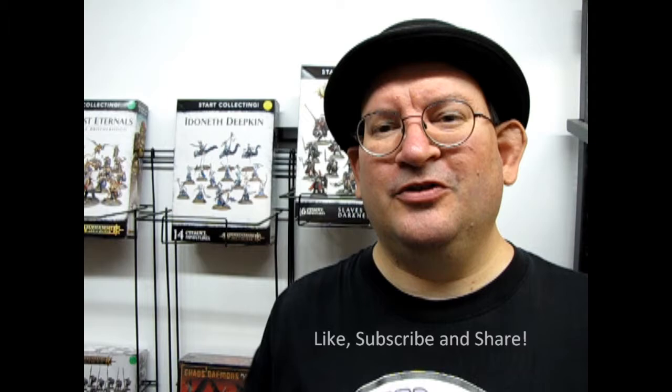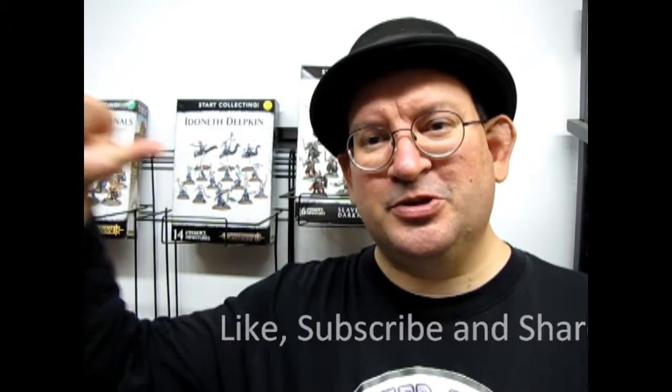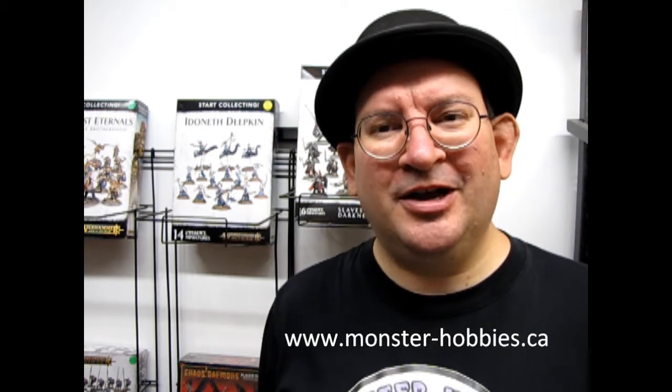Well I hope you enjoyed that unboxing video of Ruglud's Armored Orcs, and if you're able to find one of these great kits you can always use them as Orc mercenaries in your Warhammer Age of Sigmar games. So once again, don't forget to like, subscribe, and share this channel with all your friends and family — pound that notification bell so every time I make a new video you are the first one to see it. Until next time, don't forget to check out www.monster-hobbies.ca and come join us for our Warhammer Gaming Nights every Thursday at 7pm at Monster Hobbies. Happy gaming!